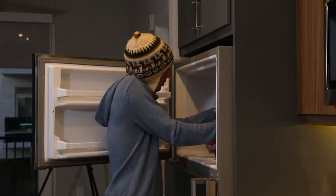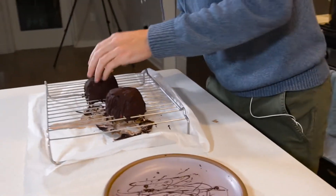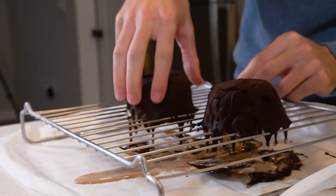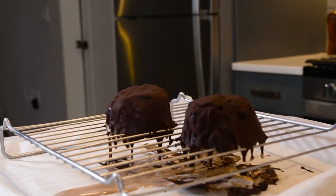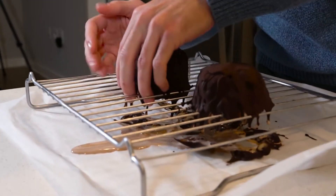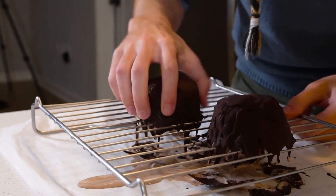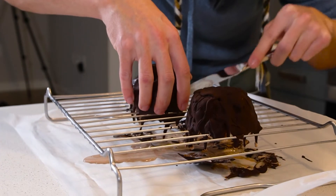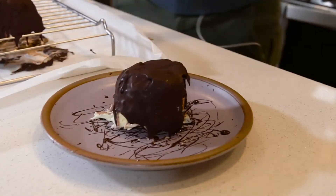Alright, here we go. How do I lift this? I'm just gonna go for it. It's lifting off the chocolate — come on! Yes! Perfect! No trouble at all. There was never any doubt.